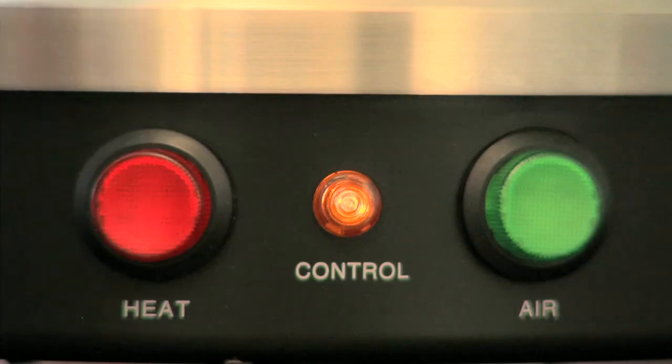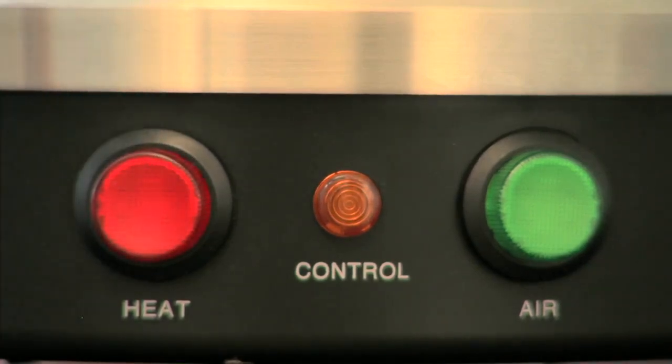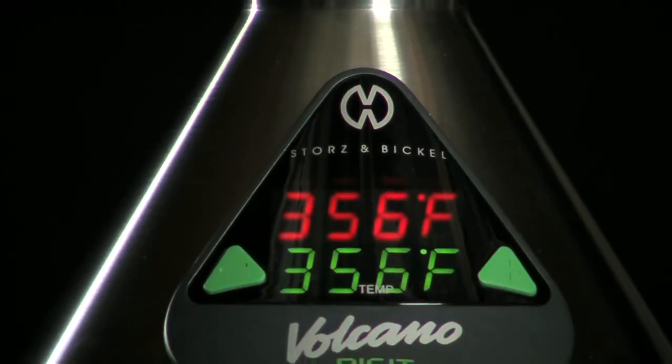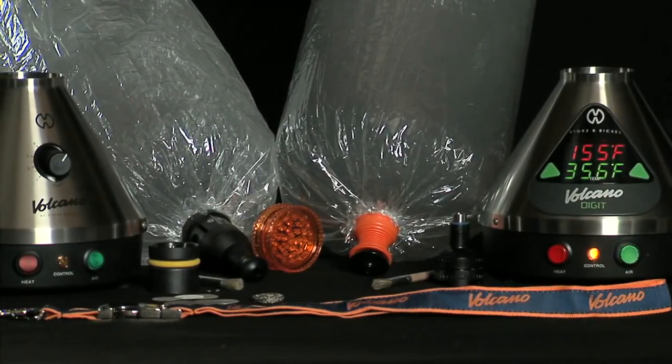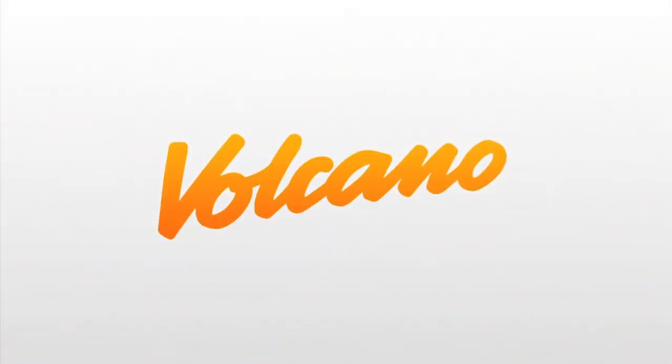To turn off the Volcano, press the red heat button. The Volcano digit has an automatic shutoff after 30 minutes. Proven by professionals and connoisseurs, the Volcano will amaze you too. Experience the advantage.